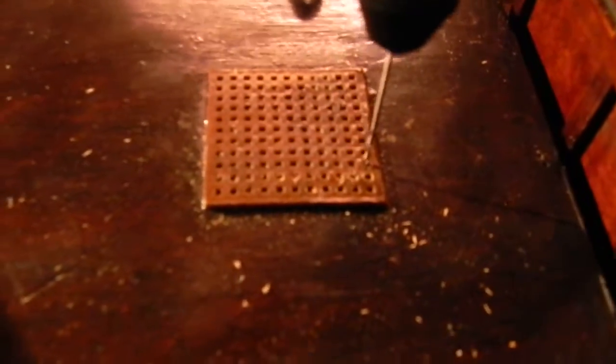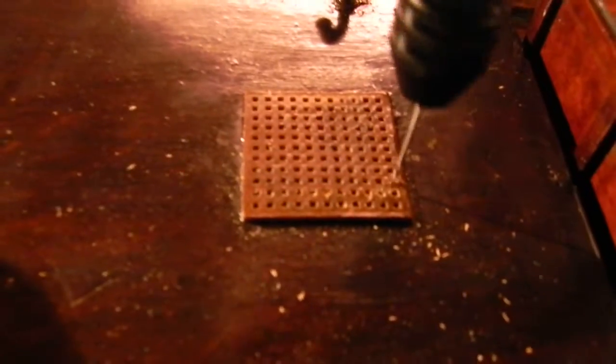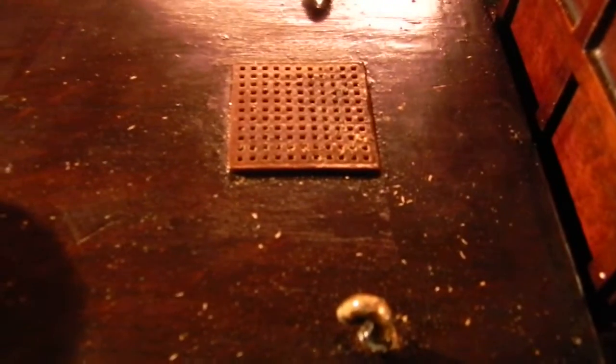I'm taking a pin vise drill and I am literally making a screen out of this top grate, which should have been done — if it wasn't just decorative. Now it is going to be a functional grate. So there I drilled a hole. It shouldn't take too long. I'm going to open up the holes on the other side and sand it so that they have good flow.